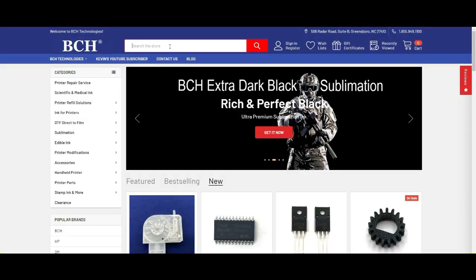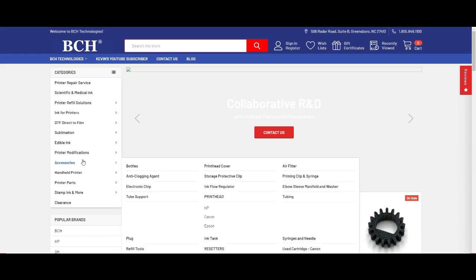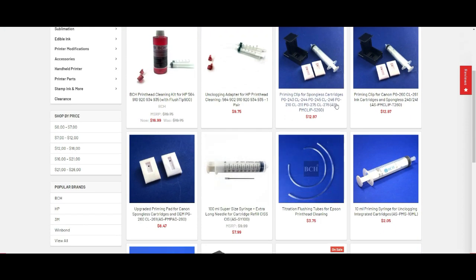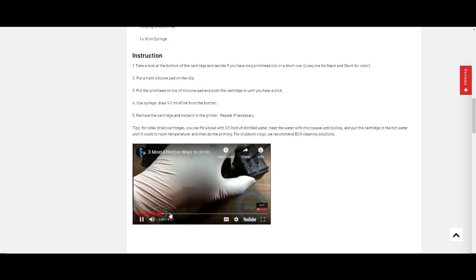If you need a priming tool, you can go to bchtechnology.com, go to accessories, priming — click on syringe. Here you can pick up a priming tool. There should be a video on the page that shows you how to use the priming tool.